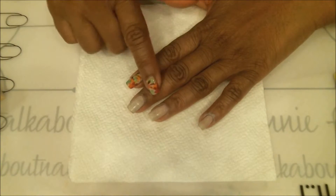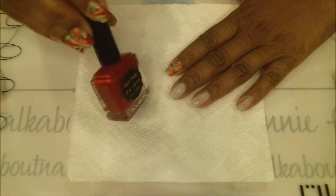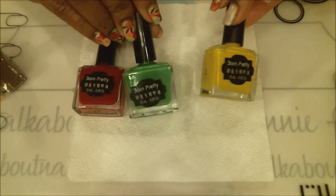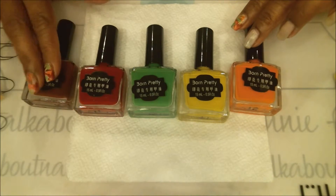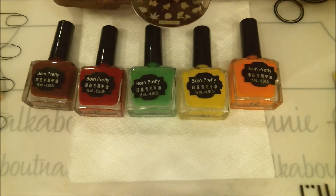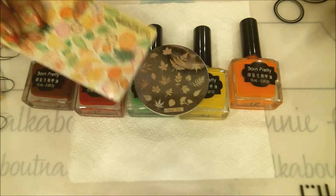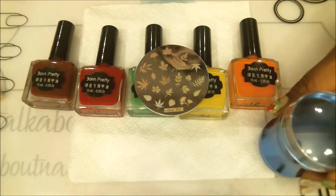This one is already dry, so now we can go ahead and stamp. For the stamping polishes I'm going to use all Born Pretty products — unfortunately they don't give you a number or name for the colors. I'm pulling out autumn colors: brown, red, green, yellow, and orange. For the stamping plate I'll be using my Hehe stamp plate number 052, which is a bunch of leaves, and I have my favorite scraper and a transparent stamper to line things up.